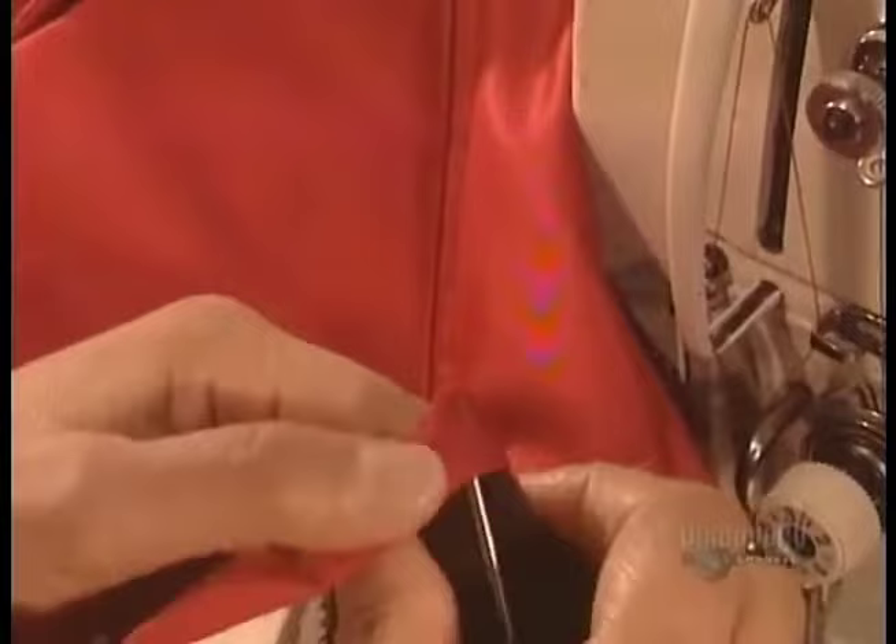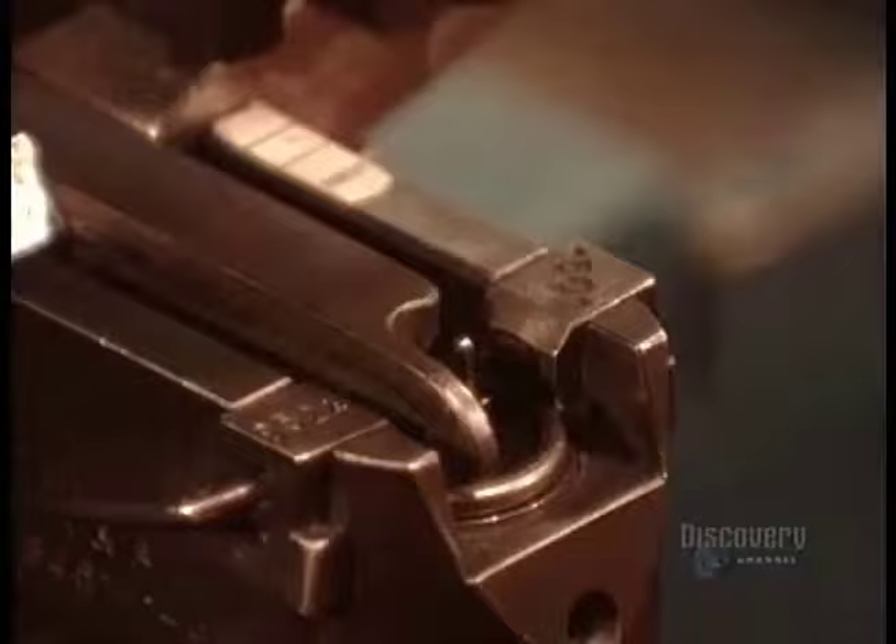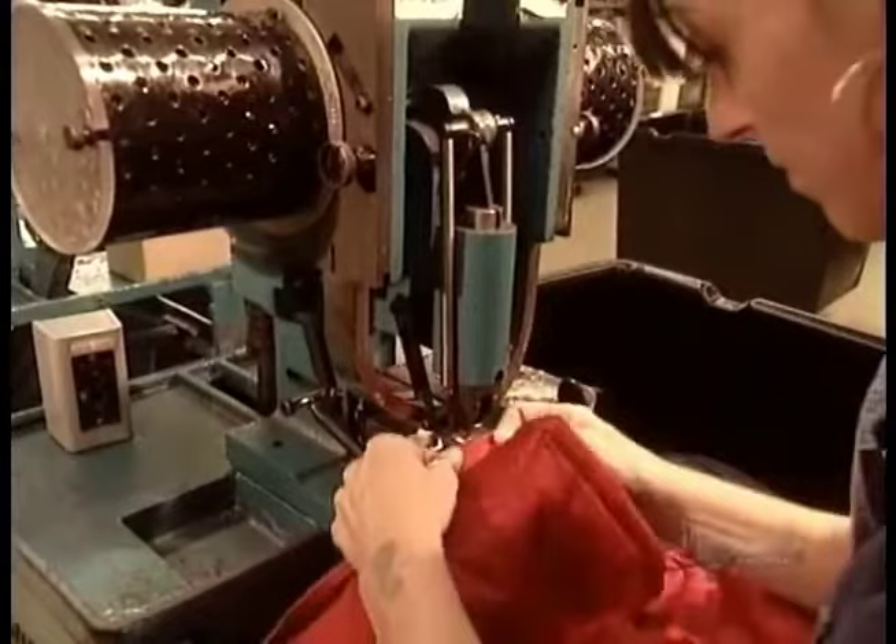They've been sewing the jacket turned inside-out; now they turn it right-side in for finishing. Heavy-duty snaps have sturdy grips that anchor themselves between the fibers in the material, so they won't tear the fabric with repeated use.